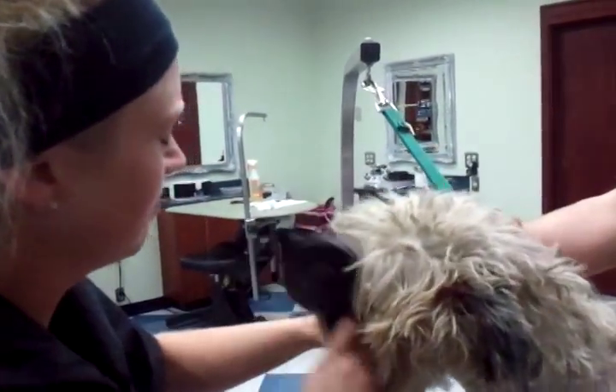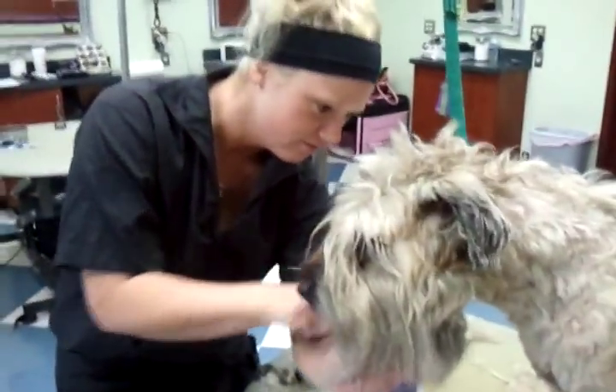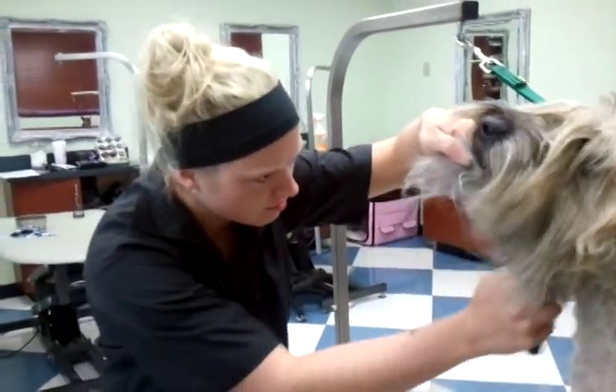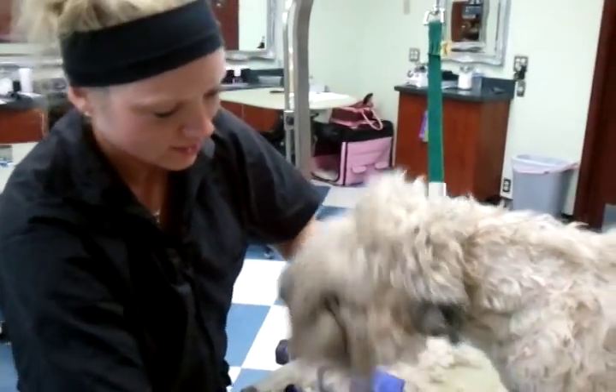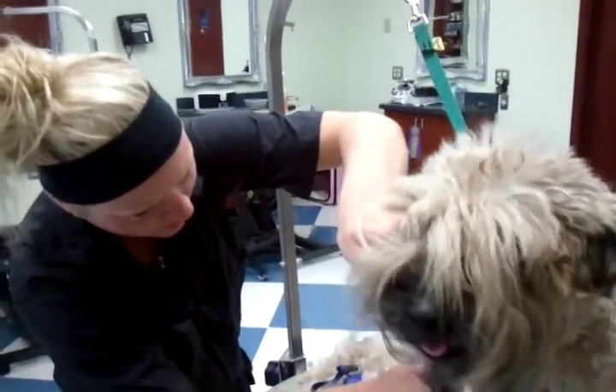Good guy. Oh yeah — that boy. He's getting crazy!